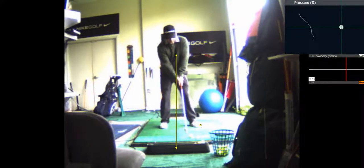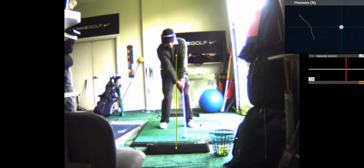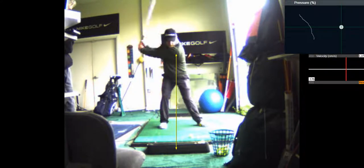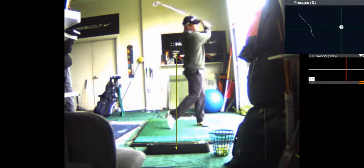So here we go — ball opposite the front foot. As I take it back, mini step forward. You can see how I'm loading to the front side, coming through.